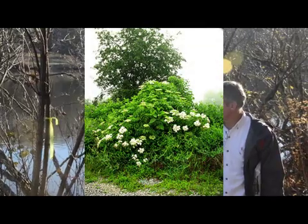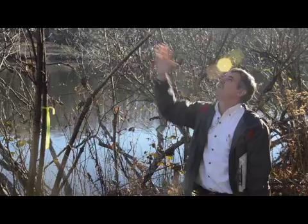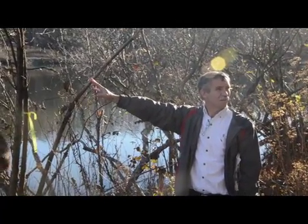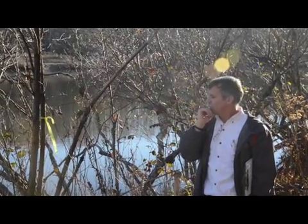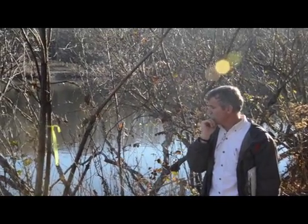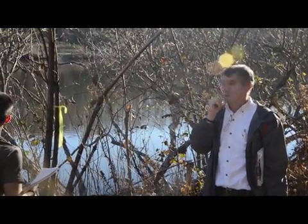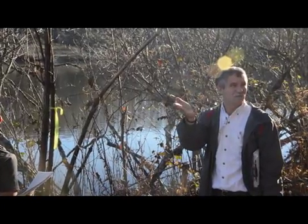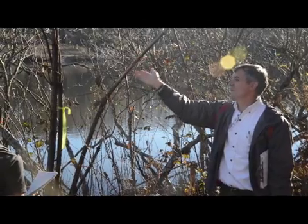In the spring you'll see clumps of white flowers on shrubs about that tall. That's about max height for the ones here in Virginia. Some parts of the country they get bigger, but that's about as big as you'll see. For identification, I'd use pretty much that twig surface — opposite leaf scars — and how the bark looks, because it just stays like that no matter what size.